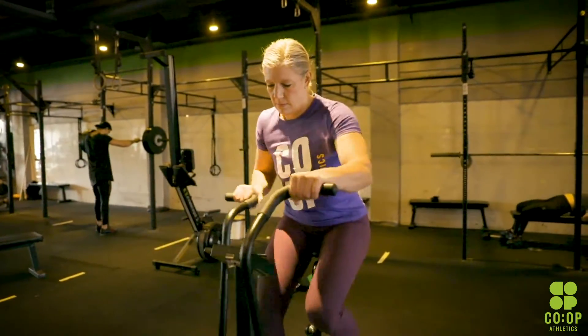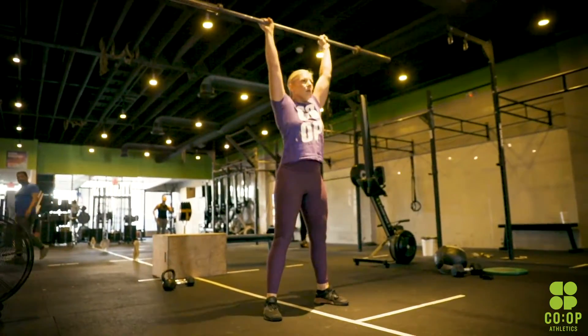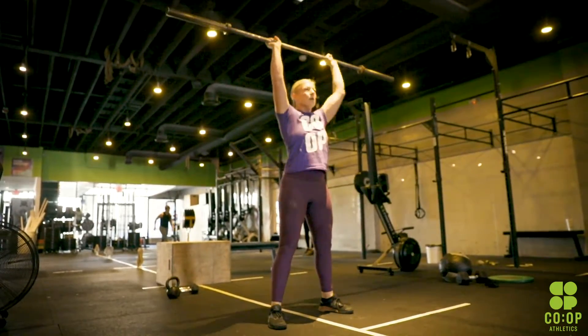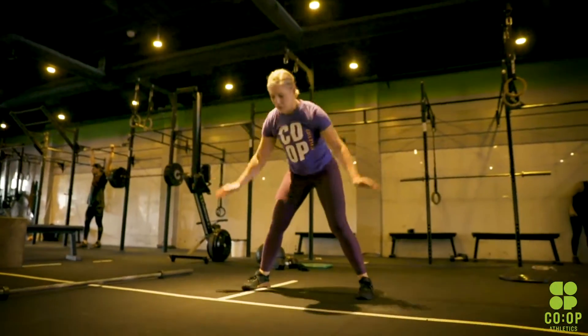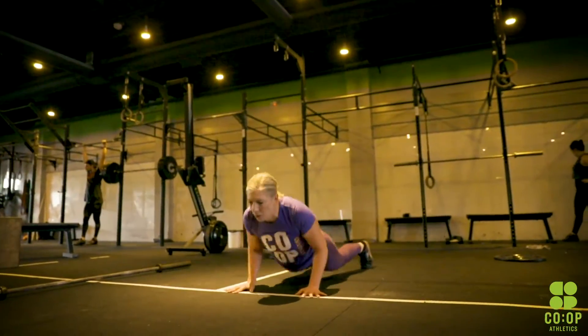As soon as you're back, you're going to go 50 barbell thrusters — 65 pounds for the guys, 45 pounds for the ladies. It's designed to go fast; we want to accelerate that heart rate and get you going. Right after that, finish up with 20 burpees. Remember chest and hips touch the ground, pop yourself right back up, and really jump up when you're doing the finishing movement.